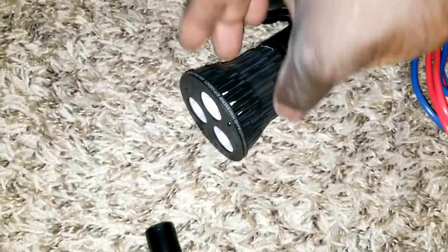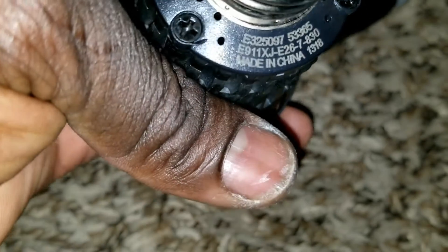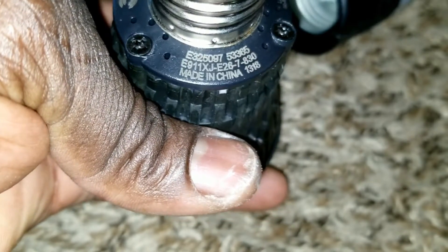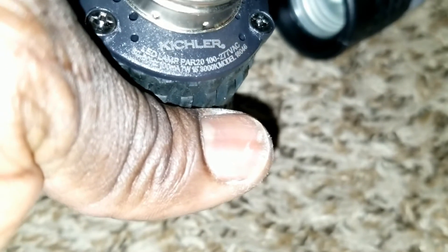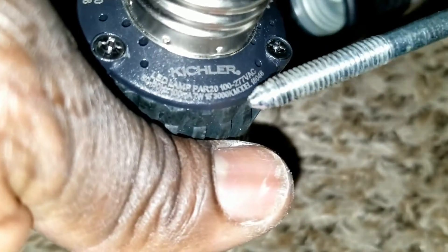So before we carry out that task, I would like to show you the bulb specifications here, so that you guys don't think I'm crazy to put 230 volts on a bulb rated for something else. There you go — from 100 to 277 volts — right there. Do you see it? From 100 to 277 volts.